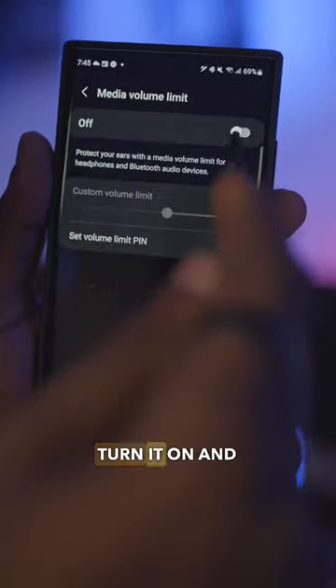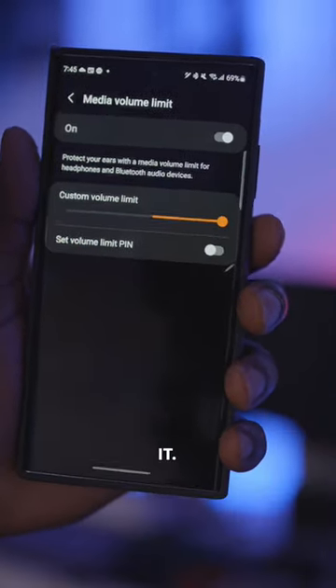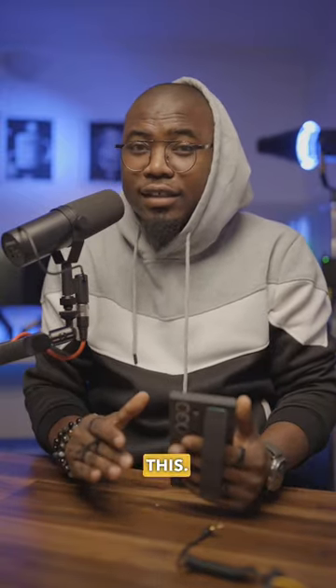In Media Volume Limit, turn it on, then for the custom volume limit, simply increase it. Once you do that, your phone is going to be significantly louder. Follow me for more tips and tricks like this.